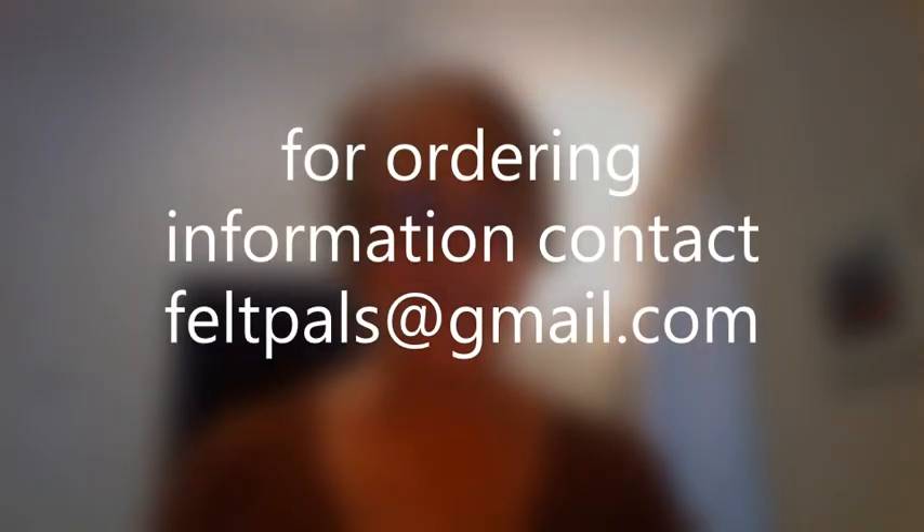Hi, this is Chris from Felt Pals. I do a lot of birds and I used to hate doing their feet, so I went to great lengths to pose them so their feet wouldn't show. Then I thought, well, that's silly — I'll just learn how to do it. And the only way I could do it was to make myself a jig.